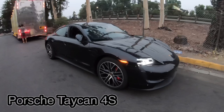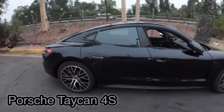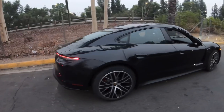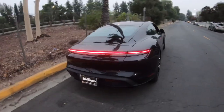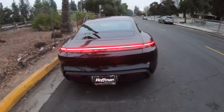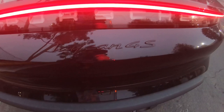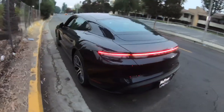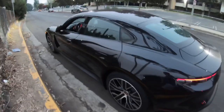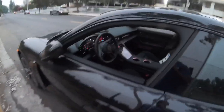Here we got the Porsche Taycan — you can see this is a really beautiful car. It's probably one of the first electric cars Porsche made as a sport car, like a sedan or two-door car. This particular one is the Taycan 4S. These cars are pretty fast from what I heard on the internet. I'll show you the inside in a second.